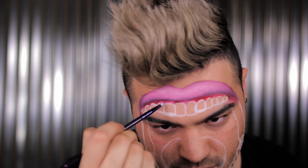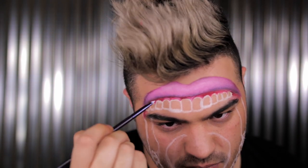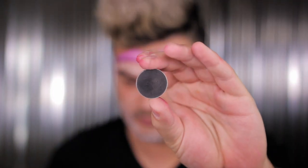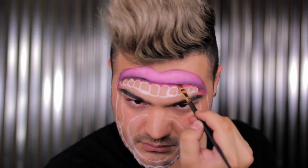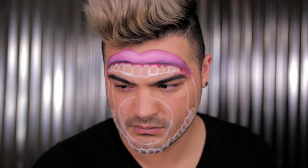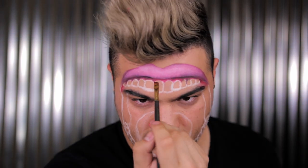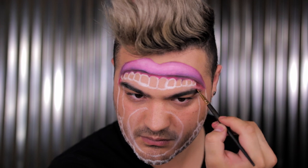Now adding a little bit of highlight using the white from the Makeup Forever Flash palette — just adding that to the gums because the gums would naturally have a curve of light with the tooth resting underneath. With a black eyeshadow, we're going to begin shading the top lip, since the top lip would naturally cast shadow onto the teeth in real life. So we want to add that shadow right beneath the base of the top lip.